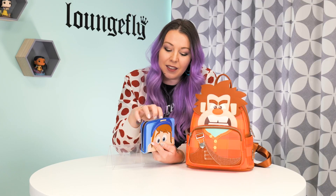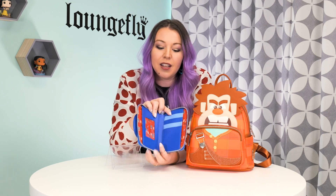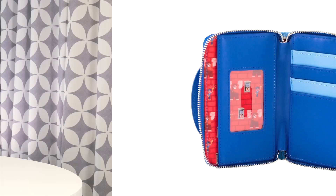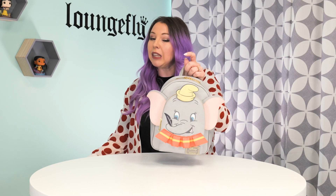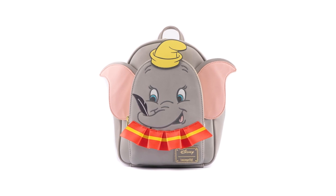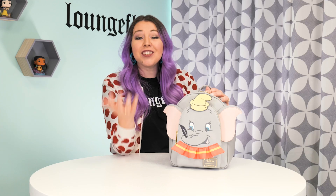We also like to continue the story in the lining, so in this collection the lining features the 8-bit version of Ralph and Felix from the video game itself. For you old-school Disney fans like myself, we have this super adorable exclusive Dumbo cosplay mini backpack.